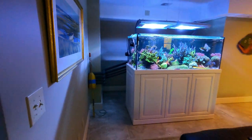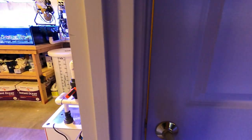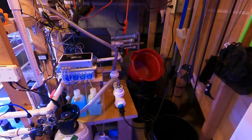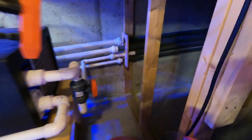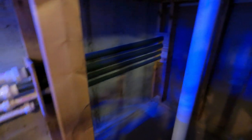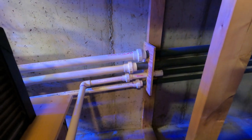Between the display tank and the sump room is a staircase, so I had to route the pipes underneath it. There's a closet with all the equipment for this system, and as you can see all the drains and return lines are braced right in there — one brace up against the wall and another where the unions are. It's all very solid.